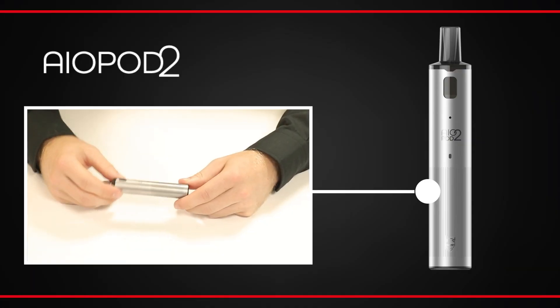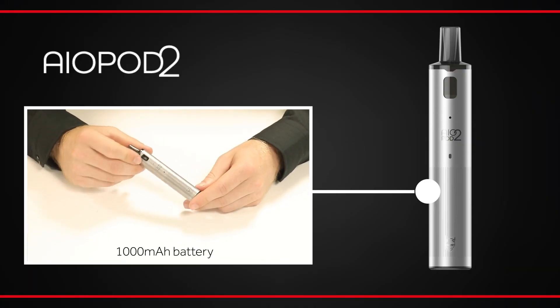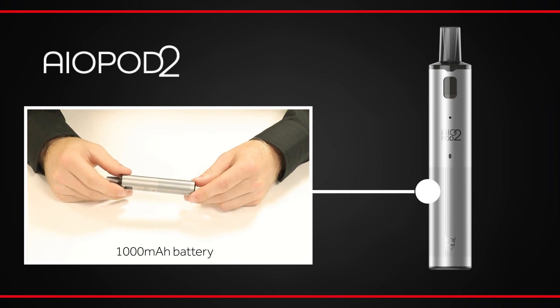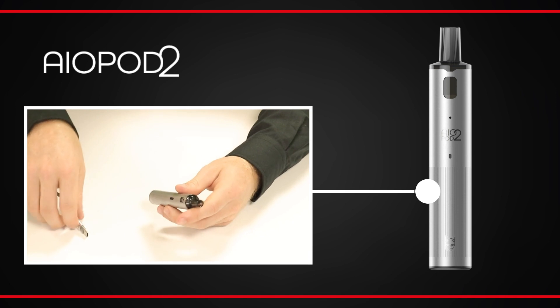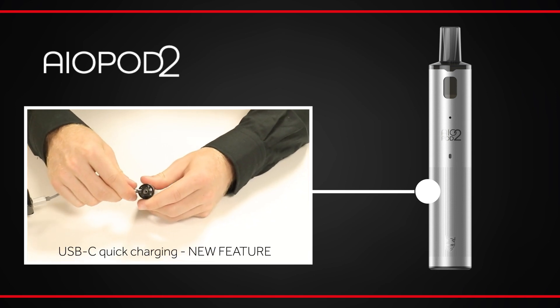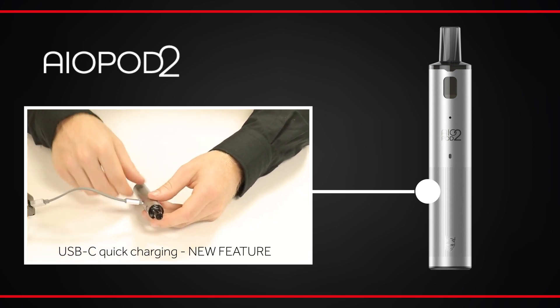The cylindrical body is powered by an integrated 1000mAh battery to provide a full day of vaping for most vapers. When you need to recharge, you can do so quickly thanks to USB-C charging, an important upgrade from the original AIO Pod.